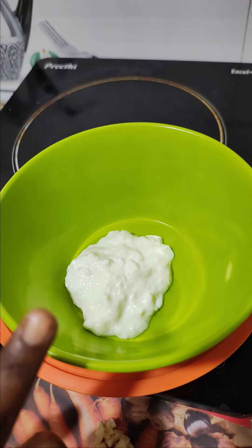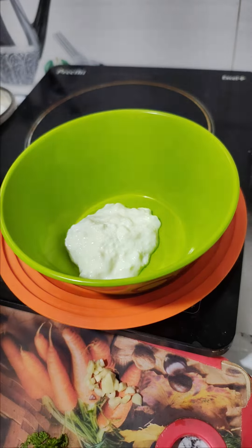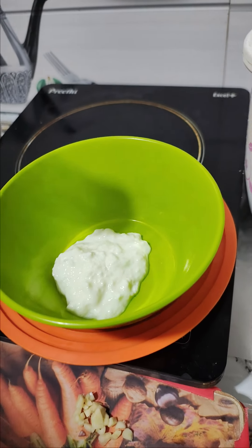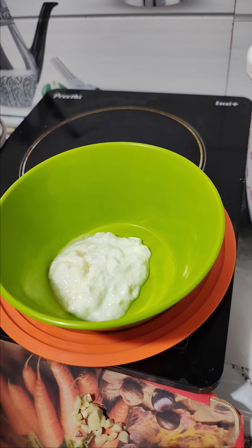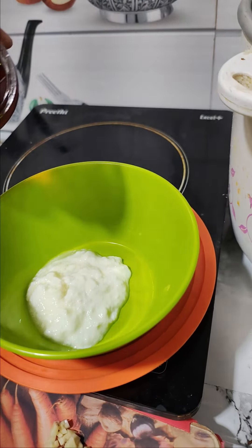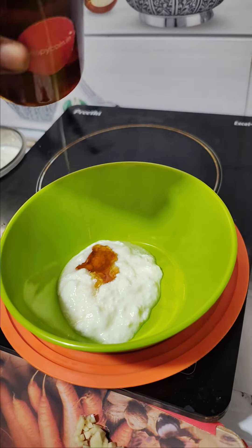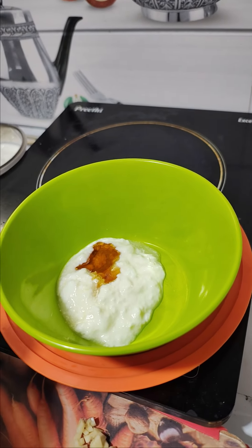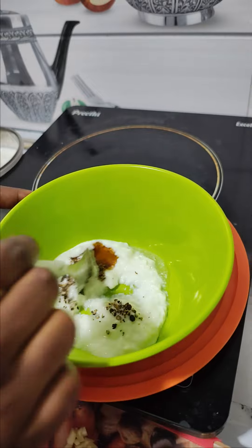First, I will add 2 tbsp of pepper. Add 2 tbsp of lemon juice. Add 1 tbsp of honey. Add 1 tbsp of pepper powder. Mix it well.